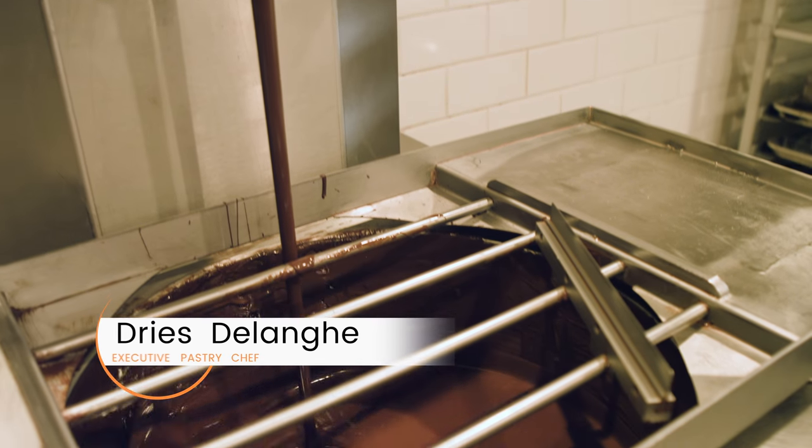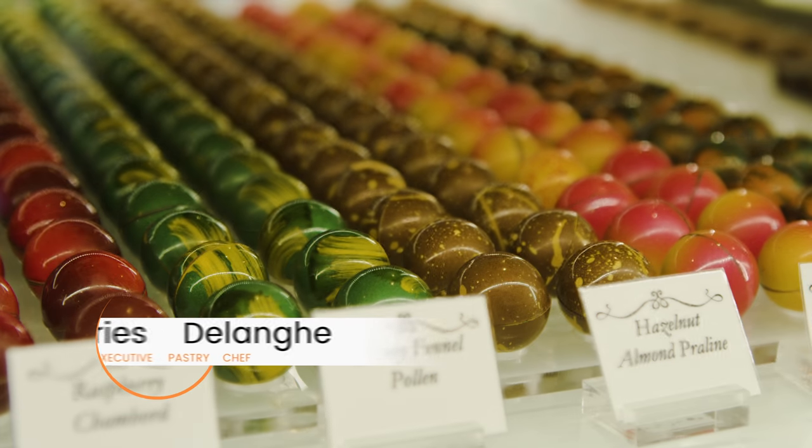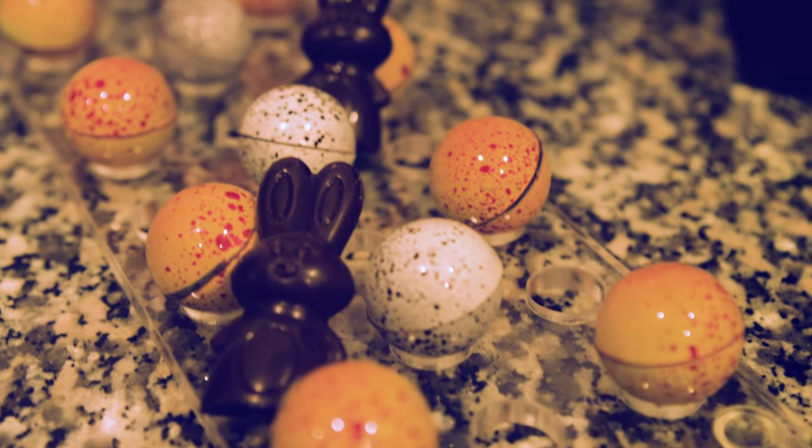We have the tempering machine, which we use to temper the chocolates. We make all our bonbons, and of course now with Easter, all the Easter eggs.